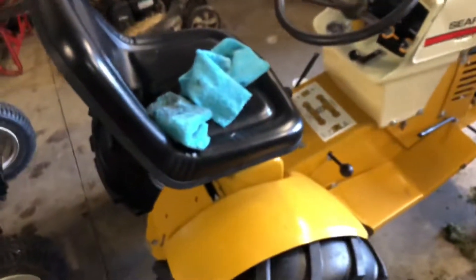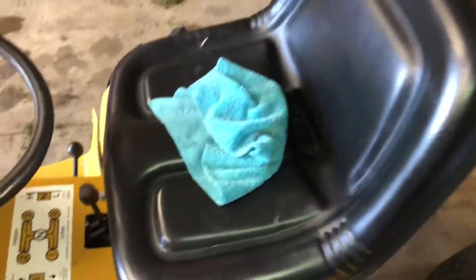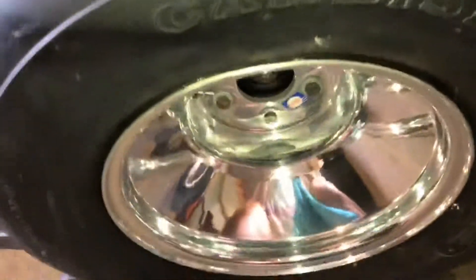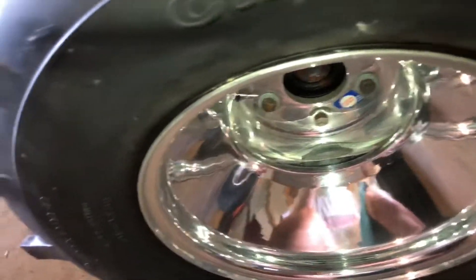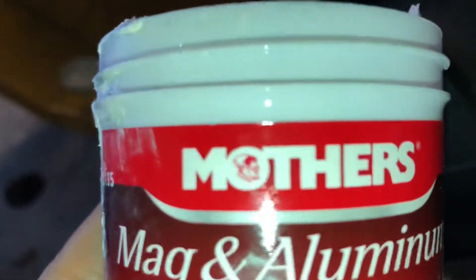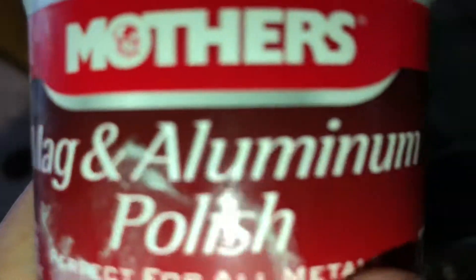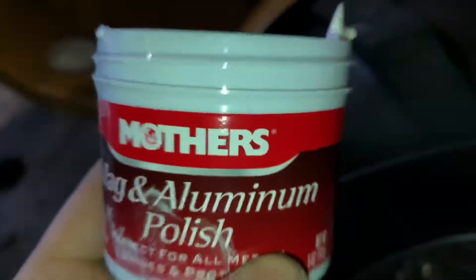I'm going to go ahead and get back to it and keep you guys updated as we go along. That's a good song but we'll turn it down so we can talk. I'm going to show you guys a little rim polishing here — Full Throttle Andy style. I'll show you the stuff I use. This is just some cheapo stuff — Mother's Mag and Aluminum Polish. You can just buy this at your local Walmart, it's actually pretty good stuff.